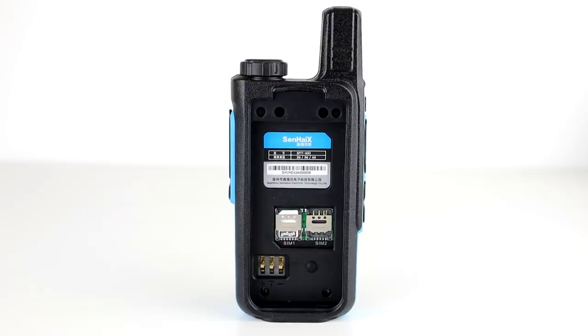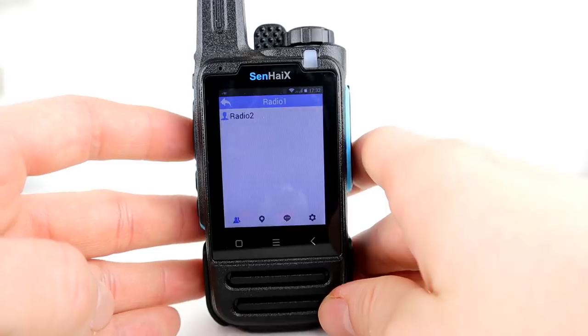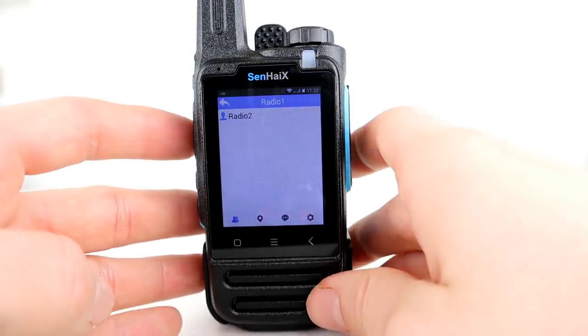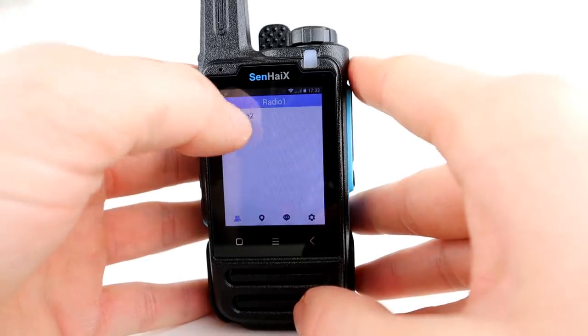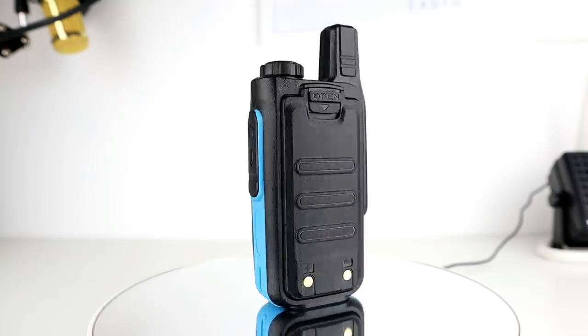In this video we're going to have a quick look at the menus and go through some of what Senhaix have done so far. We're also going to look at an app called RealPTT - it hasn't got Zello installed, for reasons I'll get to in a moment, so we're going to look at RealPTT and test that today with a friend of mine.